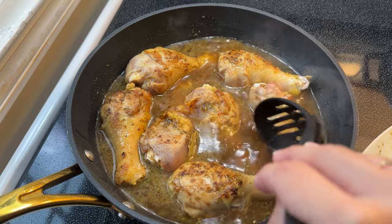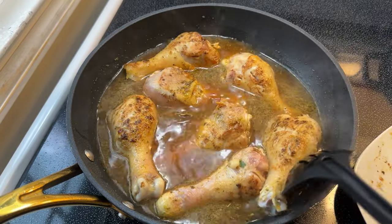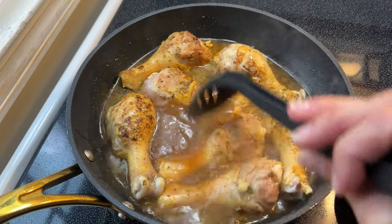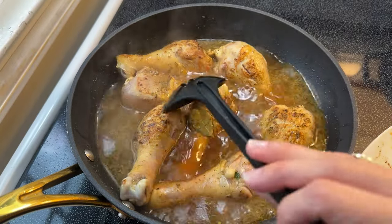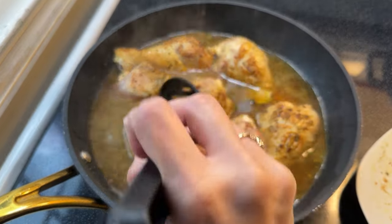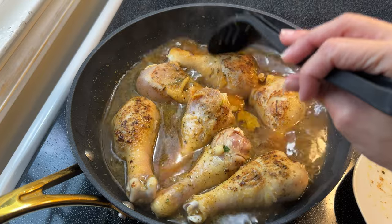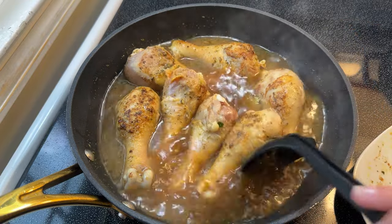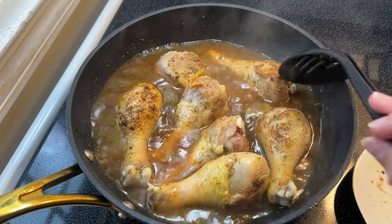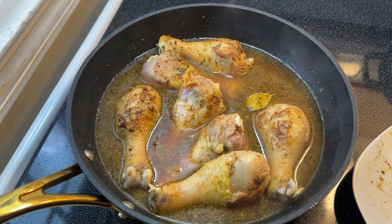I'm going to give everything a little mix to make sure all of my spices are well combined, and I'm going to cook this over medium heat — about number four or five on an electric or gas stove — covered for about an hour until it is nice and tender and very reduced.